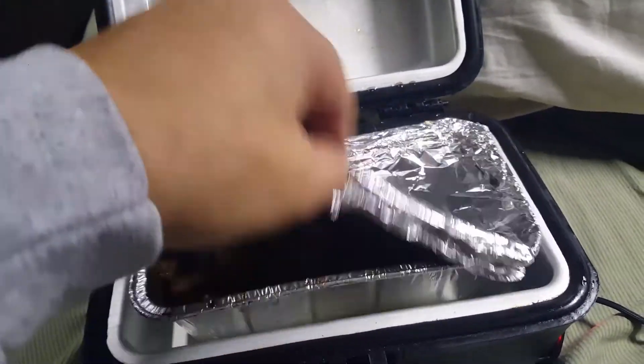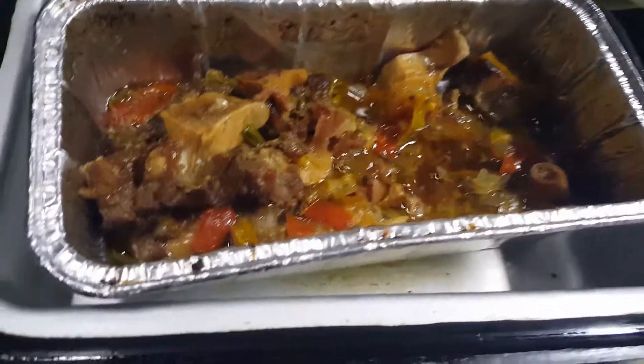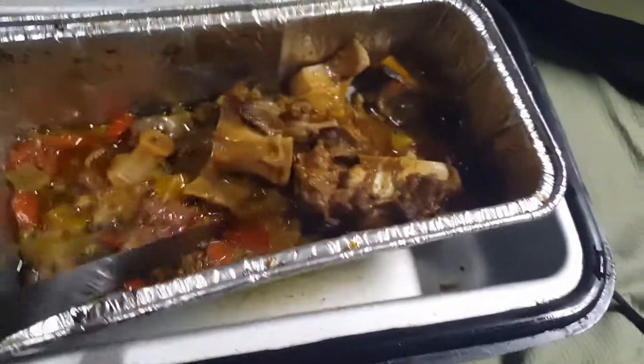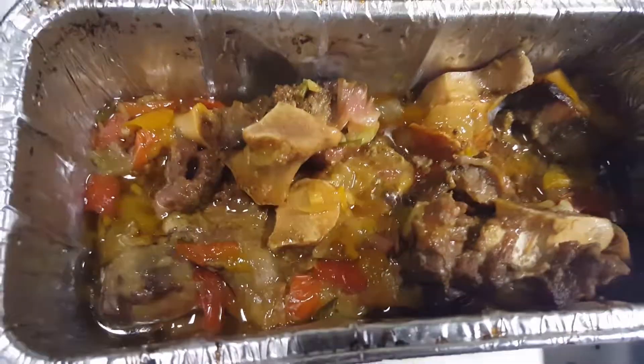I haven't seen it yet and it smells really, really good. There you go. There's my oxtail. Everything looks so delicious and it smells so good. Time to dig in.